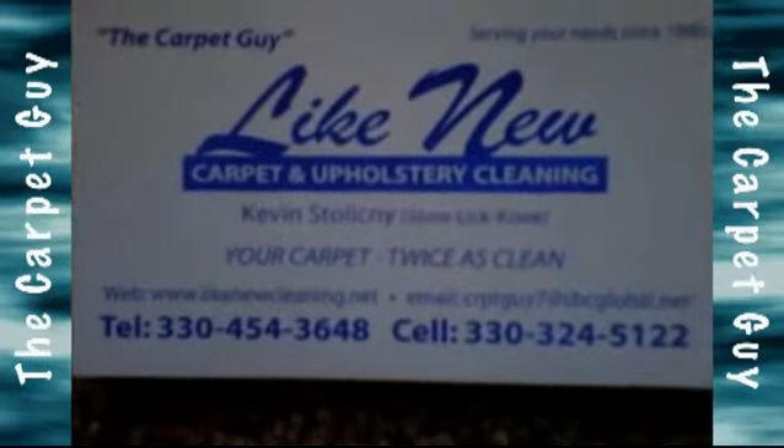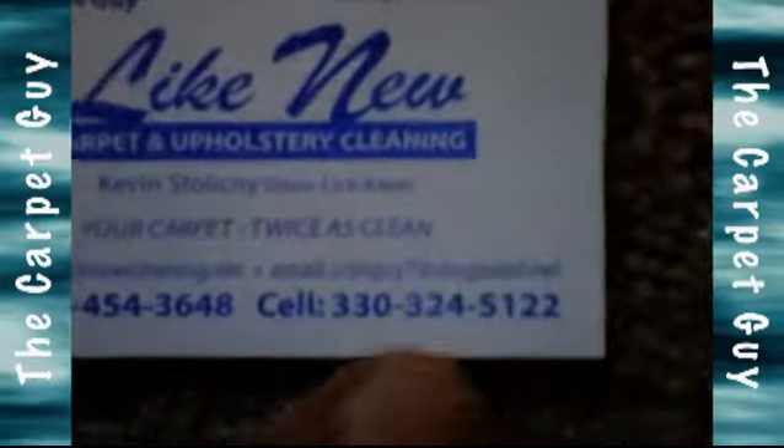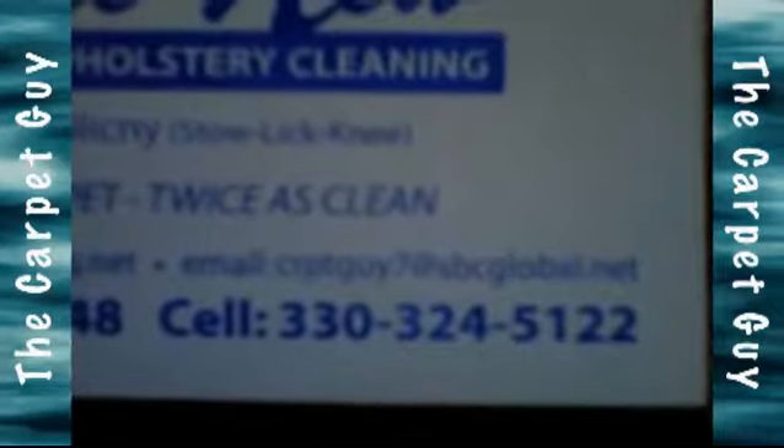Hello, this is the carpet guy. You can see all my contact information on there — carpet guy right up there on the left, cell phone number right down there, email: carpetguy7 at sbcglobal.net.